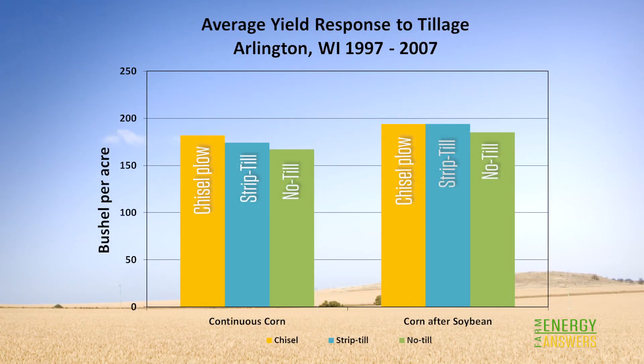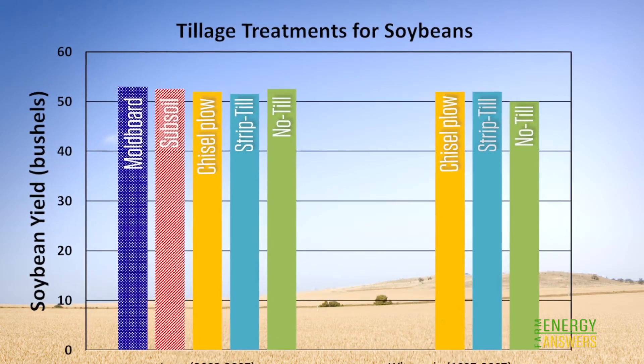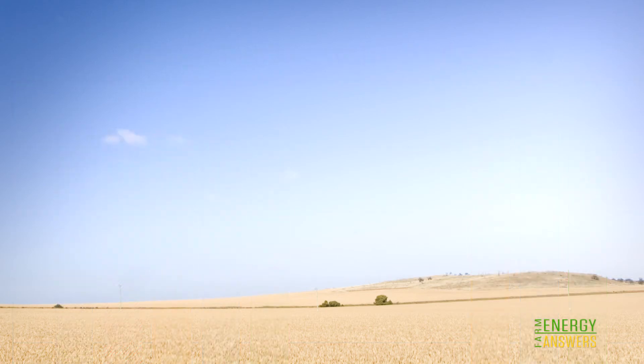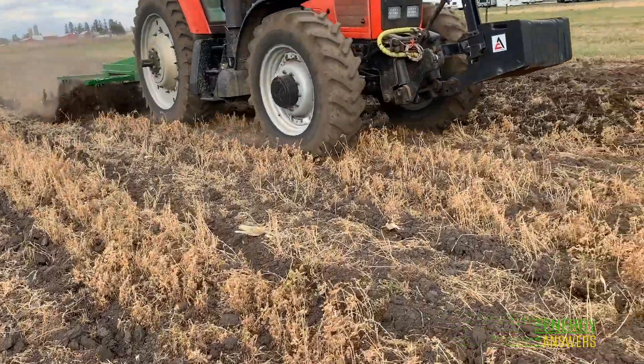You may have heard that no-till planting will result in decreased yield, but studies have shown that the decrease is minimal and offset by lower input costs. Often there is no difference at all. In fact, you will typically save money using no-till planting, even on the occasion that yields are slightly lower, since the cost inputs are reduced. Remember that profit, not yield, should be the driver for production decisions.